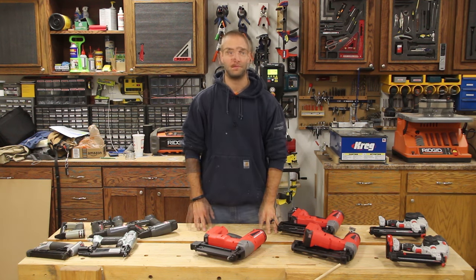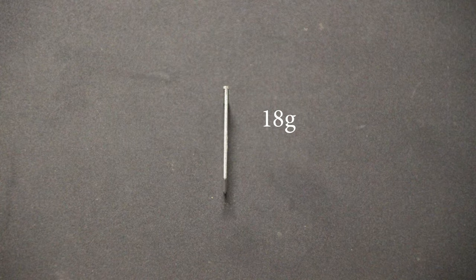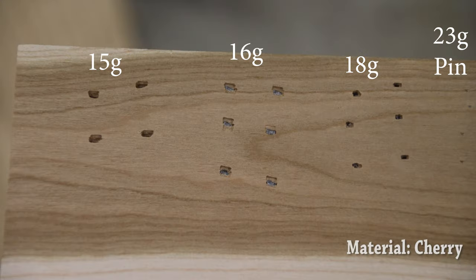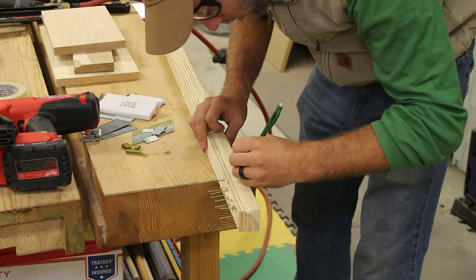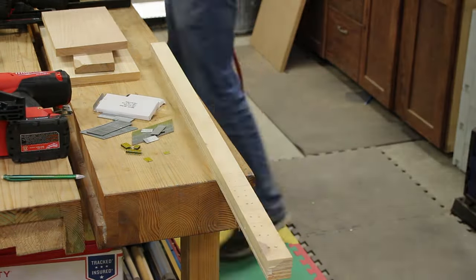The next size fastener is the 18 gauge brad nail. Typically these brad nailers can shoot a fastener up to 2 inches long, and it's a smaller diameter nail, so it's going to have a smaller hole that it's actually going to produce. It's great for smaller trim applications, and it's a great all-around nailer in the woodworking shop — from assembling cabinets, putting trim work on cabinets, adding face frames, and also jig work. If you're making some quick jigs, the 18 gauge brad nailer is an excellent solution. It's the main nailer in our woodworking shop as it's very versatile in size and also its holding capacity.